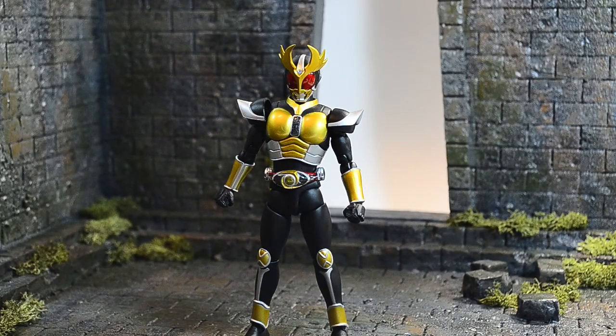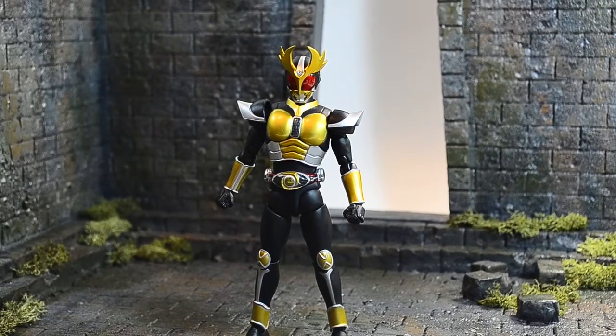Hopefully Bandai continues to put out renewals for every figure that needs one. I'm hoping they do one for Kamen Rider OOO and finally give us Kiva - they did it for Hibiki, so hopefully Kiva is next. This figure absolutely gets a 10 out of 10 for me. Even if I wasn't biased it would get a 10, because it's a total update to the Kamen Rider Agito franchise figures. Thanks again for liking, watching, and subscribing - you guys have a wonderful night or day, depending on where you are in the world!